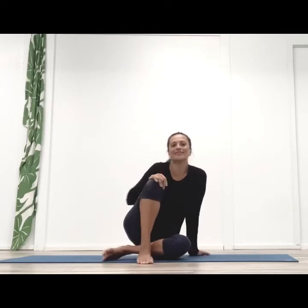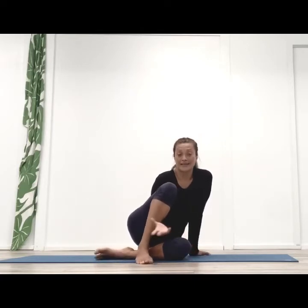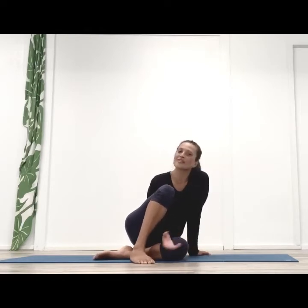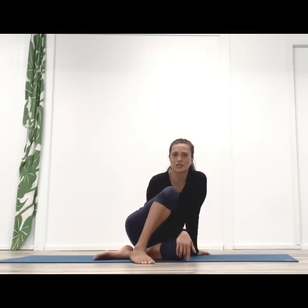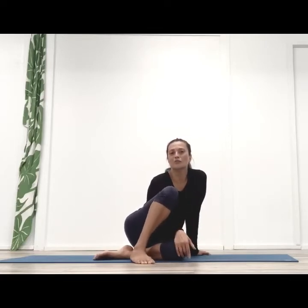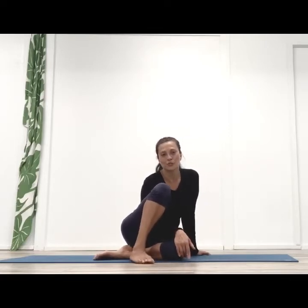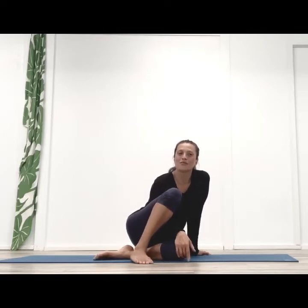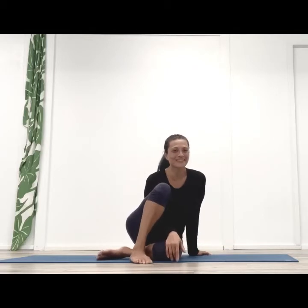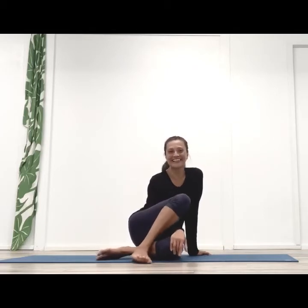Oftentimes it's difficult to jump around the arms when we are leading the practice in a led class, a guided flow. And oftentimes it's best to practice it in the Mysore tradition, which is an individual pacing that happens in a small group setting where the teacher is present and working with you. But it doesn't hurt to have some tips and tutorials on the side to work on it as homework.